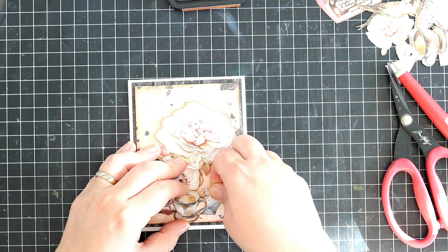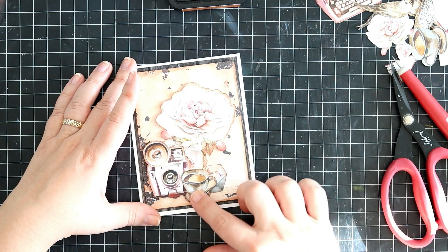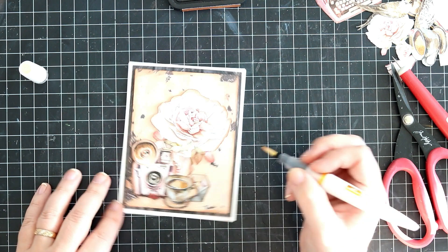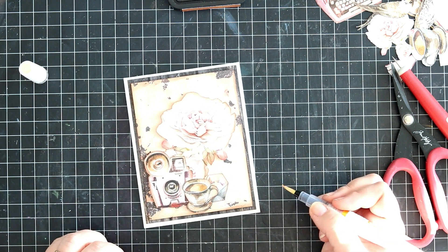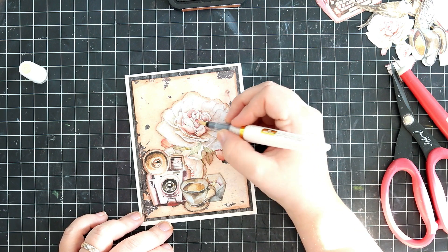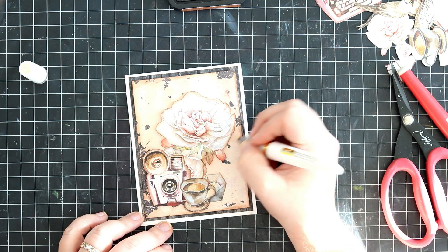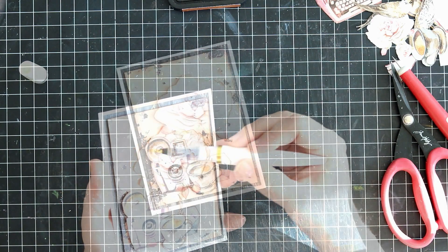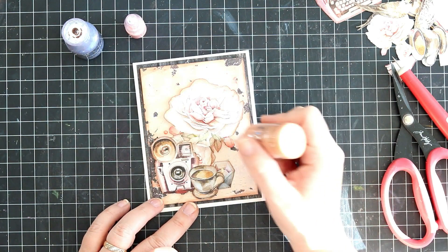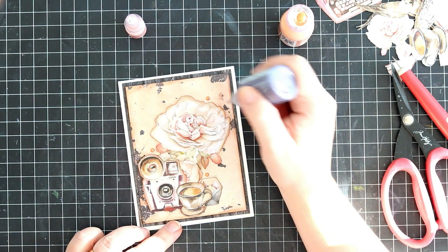Of course, I'll be adding sparkly stuff to this card as well, using the Tonic Midas Touch Glimmer Pen to add a bit of sparkliness to the images. Then I also added, on this card as well as the other one, several Nouveau Tonic Drops. I really have a hard time not using those Nouveau Drops for every single card or layout I make — they are just absolutely stunning and so fun to use. And that brings us to the end of my card.